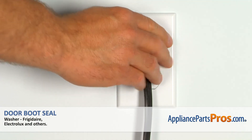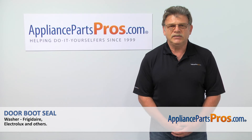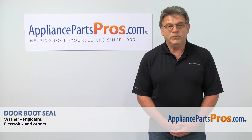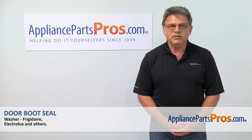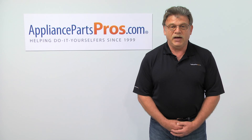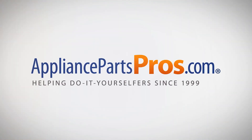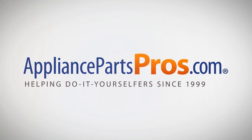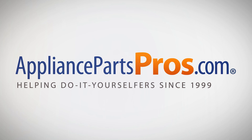Plug the washer in and make sure it runs properly. Thank you for being a part of another successful repair brought to you by AppliancePartsPros.com. For future appliance repair projects, check out our other repair videos on our site, Facebook, and YouTube.